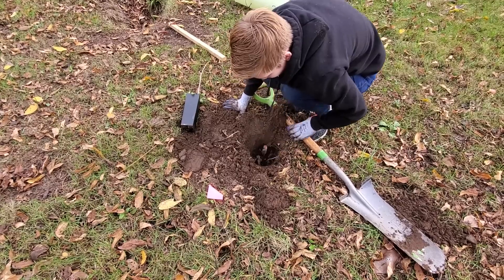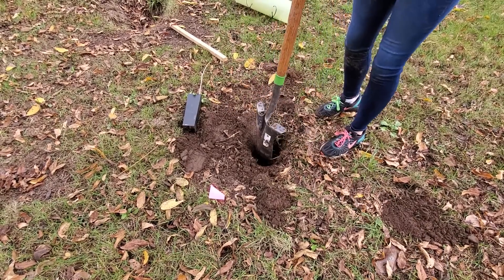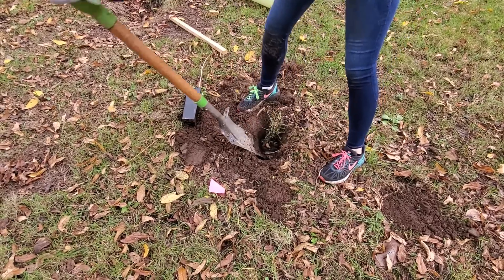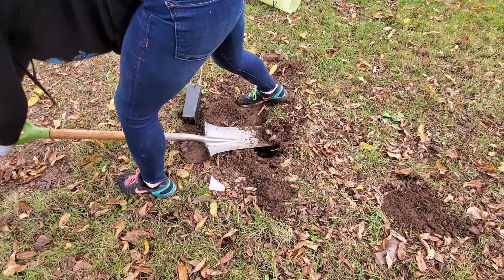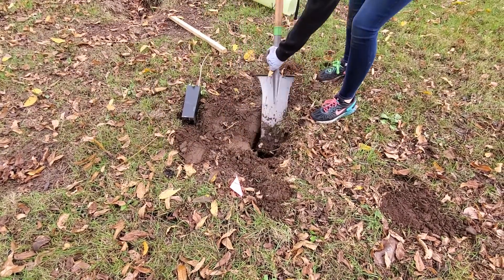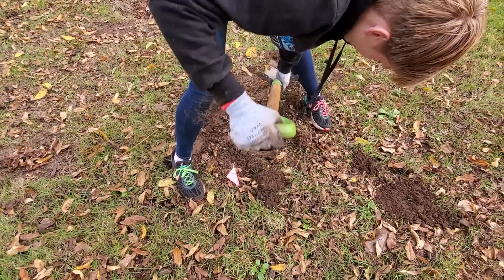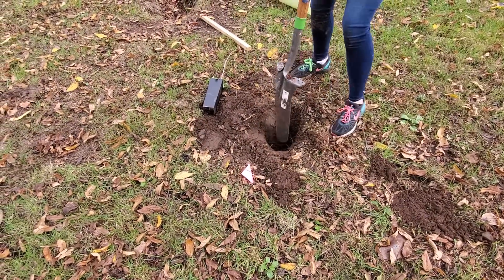Oh, it's a root — chopping roots today. You want to put the dirt close to your hole because you're going to have to use it to put back instead of flinging it everywhere.